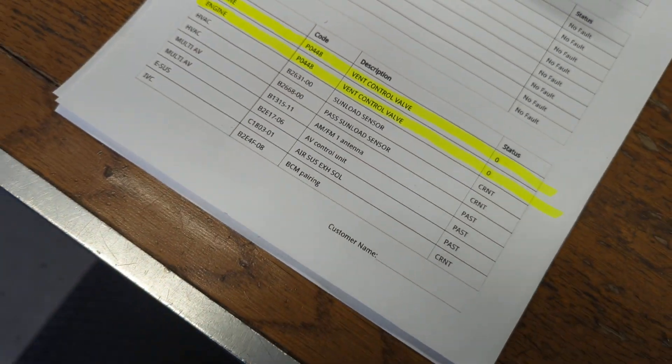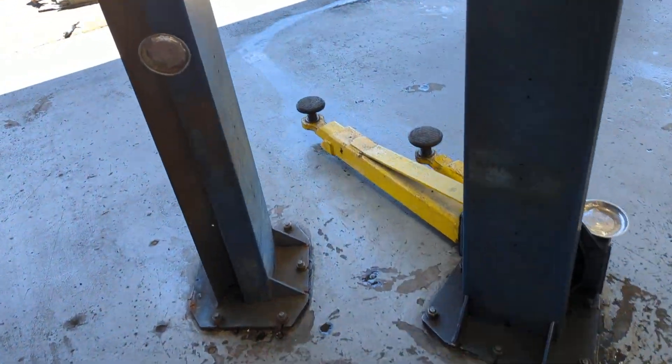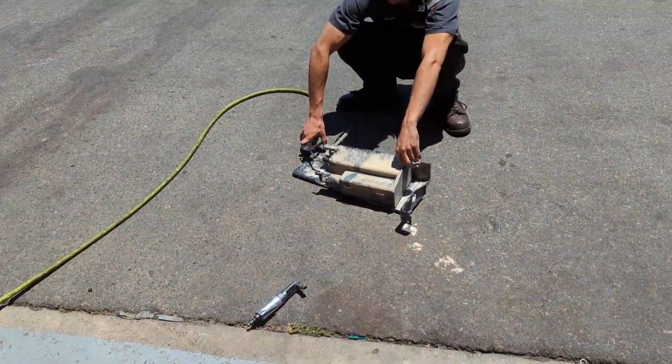I just removed this charcoal canister from this — it's basically an Armada. My assistant Ewan here is going to blow some air through this and see if it's full of dirt.